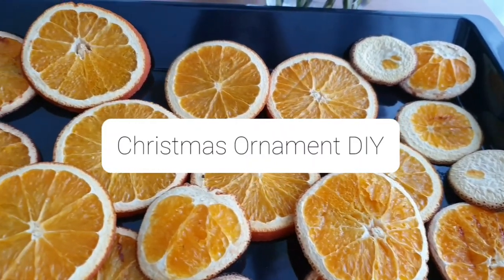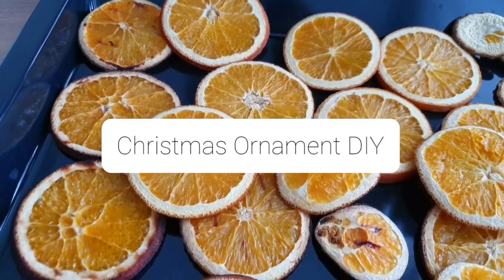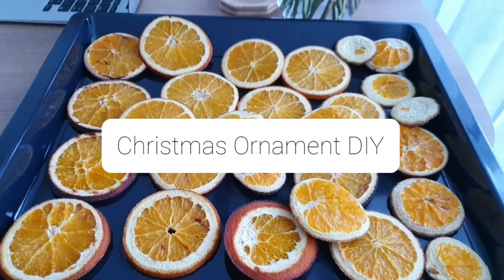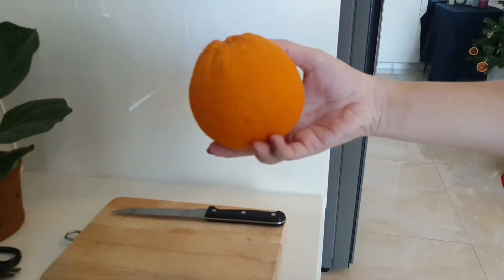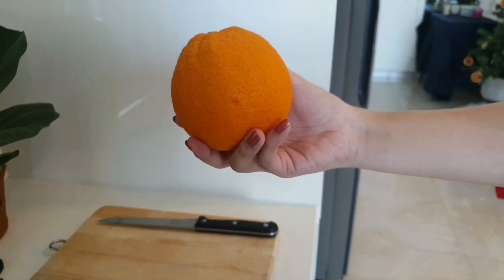Hey guys, festive season is coming to town and today I will make a video on how to make dry orange slice ornaments for your Christmas tree. First of all, to make dry orange ornaments you need to have oranges — choose the ones with the orange color, not the green ones. It's going to create a really beautiful rose-to-color when we finish.